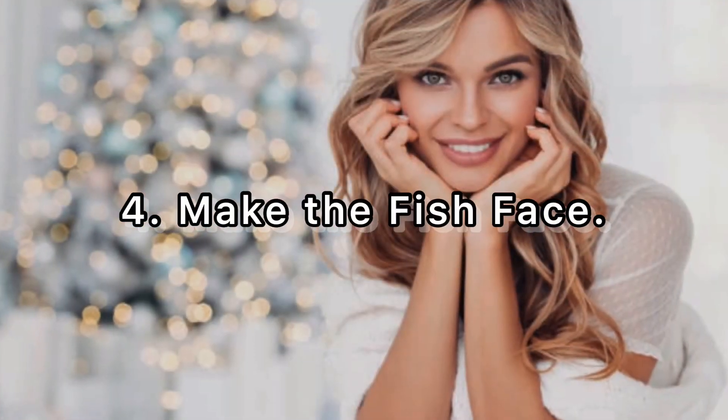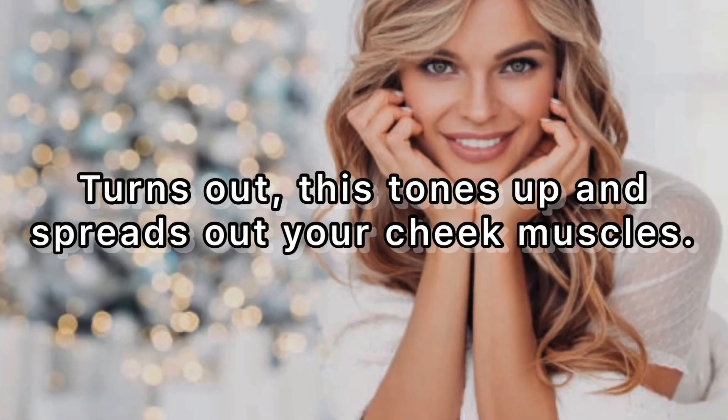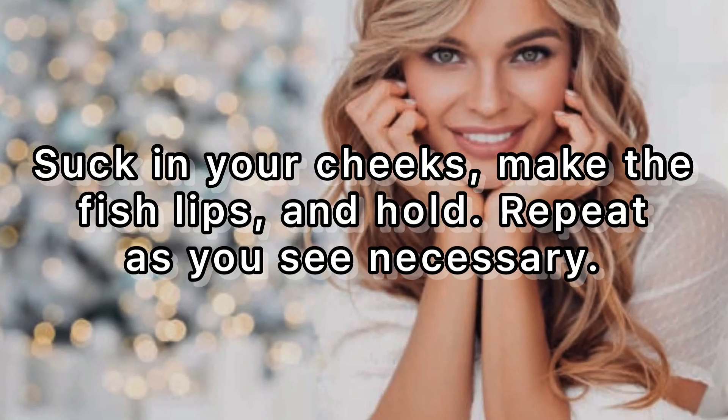Four: make the fish face. We all know the fish lips or pucker lips from when we were kids. It turns out this tones up and spreads out your cheek muscles. Suck in your cheeks, make the fish lips, and hold. Repeat as you see necessary.